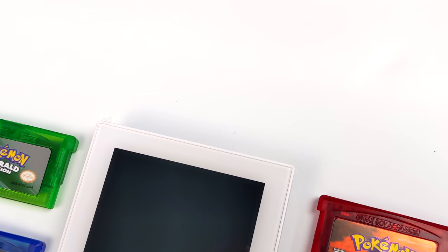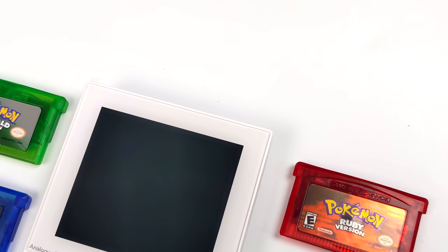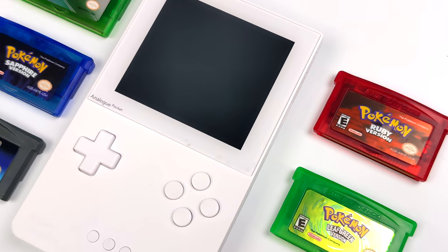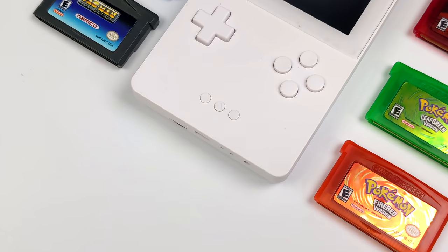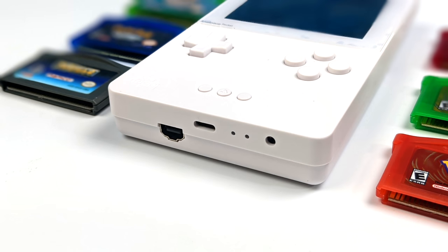The screen on this is absolutely beautiful — it's definitely a high resolution display. We've got a really nice d-pad, the buttons feel great, and overall it's been a comfortable experience playing this for long periods of time. When it comes to IO on the base of the unit, we have USB Type-C, a 3.5 millimeter audio jack for headphones, and they've also included a GBA link connector.